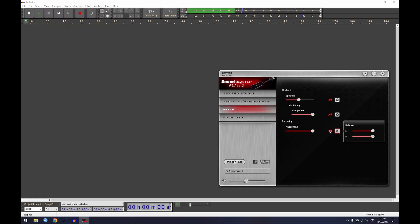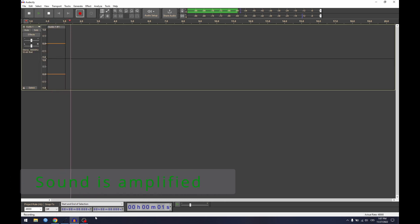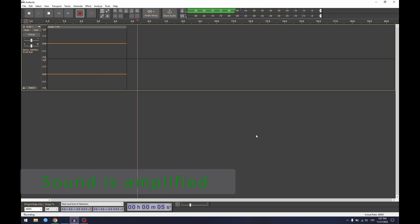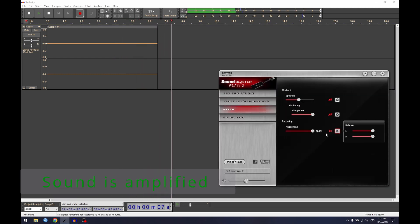It turns out it's so terrible as a recording device. First, let's do a quick test without anything connected. It has very high noise levels even without any microphone connected, even when muted. The noise floor is very high.